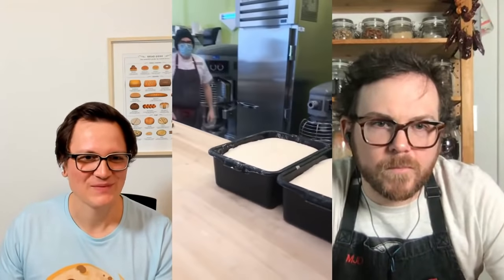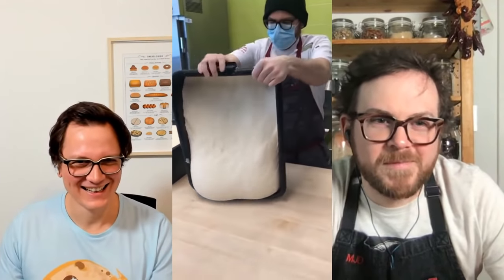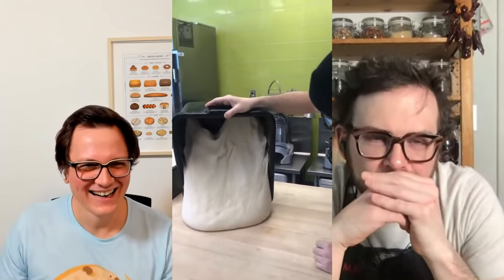My next question: I saw you working with a lot of dough at the college. What do you have to change when you work on a larger scale? At home you might be making one or two breads, but that looked like enough dough for maybe 20 to 30 breads. What do you have to change when you increase the scale of production?